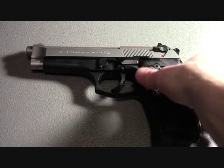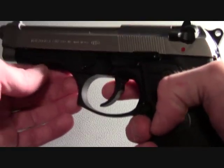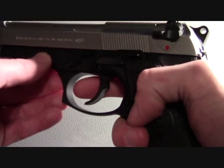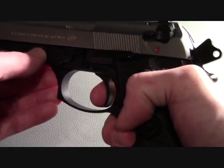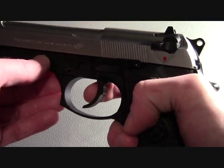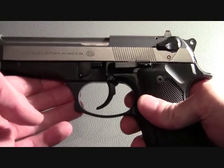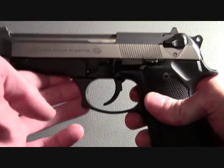Now onto accuracy. I have found this particular pistol to be capable of 3-inch groups at 20 yards. The trigger pull in double action mode is extremely smooth and has a nice, crisp break. What also adds to the accuracy is the weight of the firearm, which helps mitigate the muzzle rise.